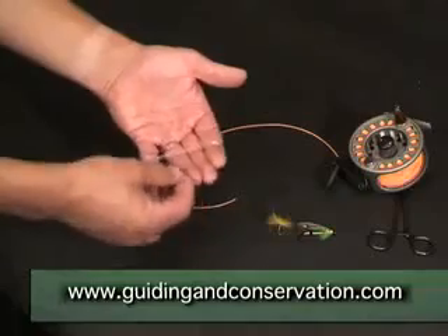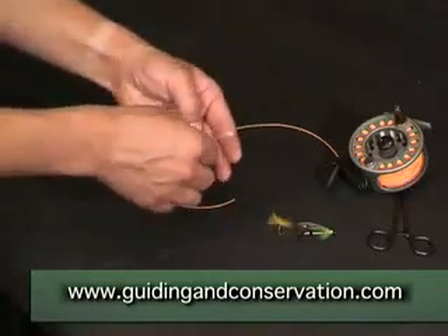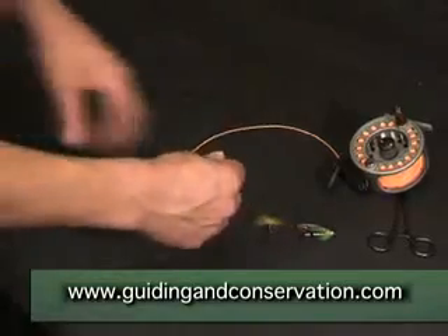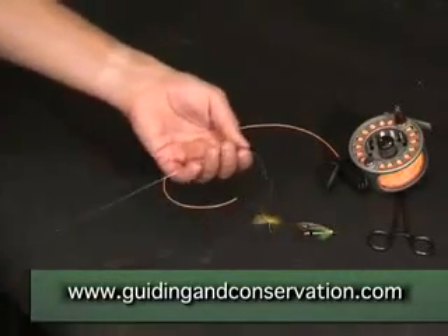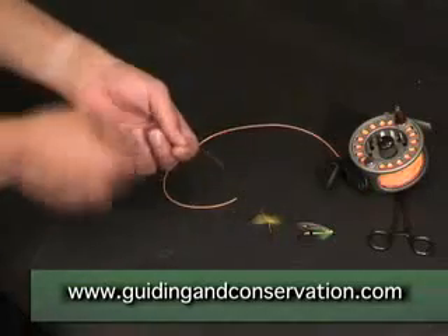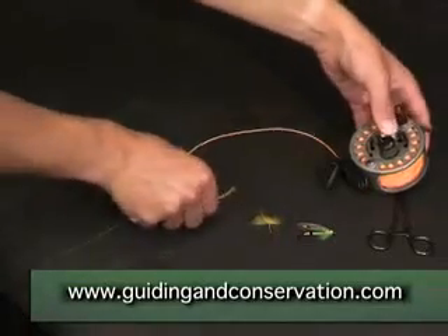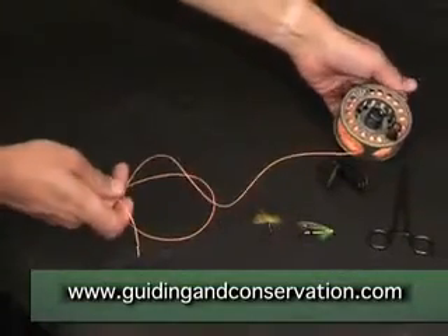Almost without exception you will find that leaders are presented this way by the manufacturers. So there we have the leader — nice, straight, undone and not in a mess. To connect it to the fly line we take a little bit more fly line off the reel to work with.